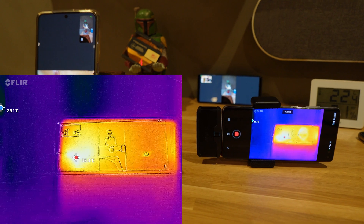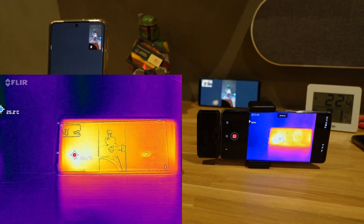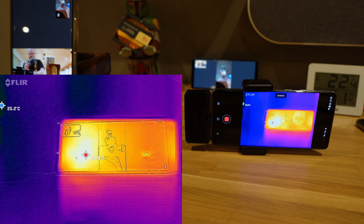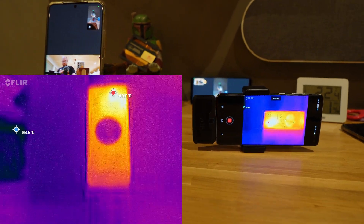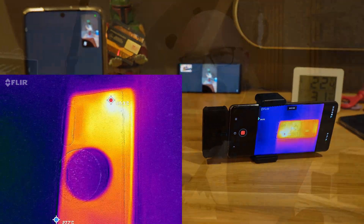This is the final test — video calling. I made a call and the phone got hot really quickly. After just five minutes of video calling, I could see around 40.9 degrees on the FLIR camera. So video calling will definitely give you a very hot Xperia phone.